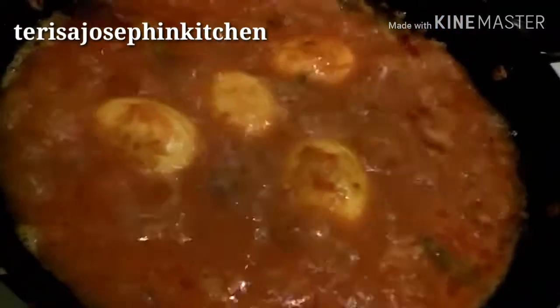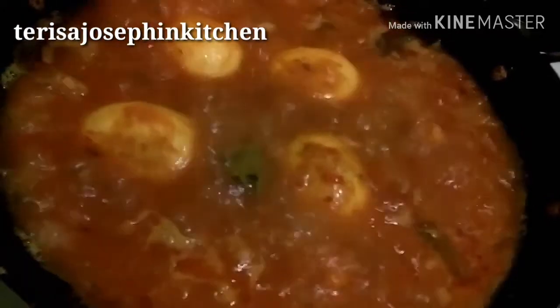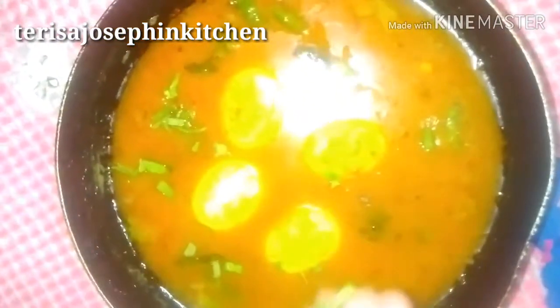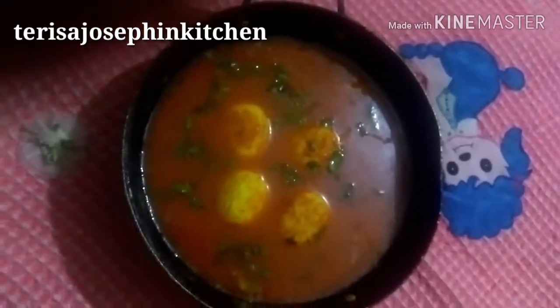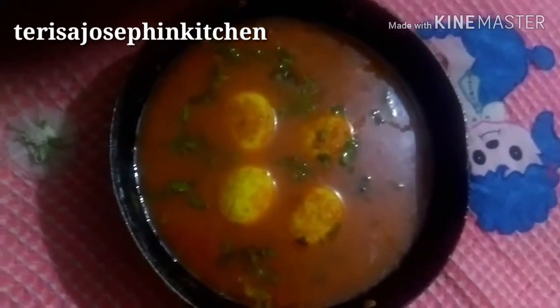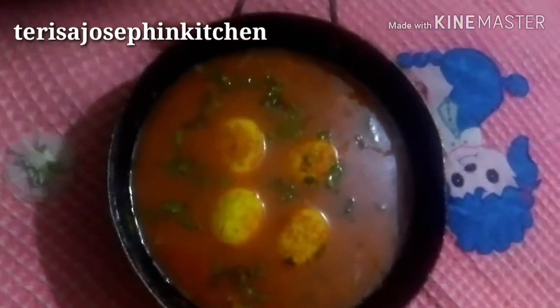Our gravy has been completely cooked — now ready to serve. Switch off the flame. The last stage is to garnish with a little coriander leaf, or you can use any herbs. Our yummy egg curry is ready. Easy! Now we can serve it.